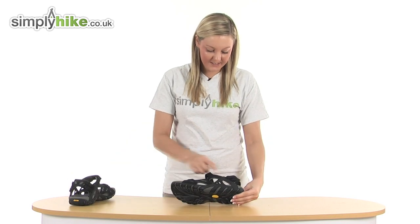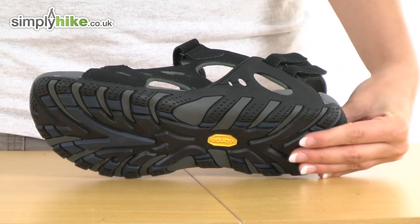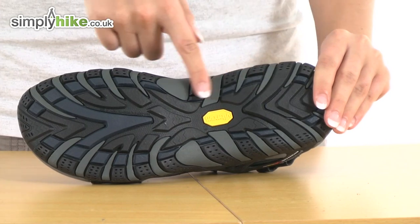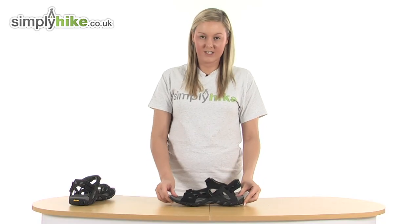The first thing I want to show you is this really nice thick vibrant sole at the bottom here. This will keep your heel area really nice and comfortable. On the bottom we also have a really sturdy grip system, so if it is a little bit wet outside you're guaranteed not to slip and slide around.